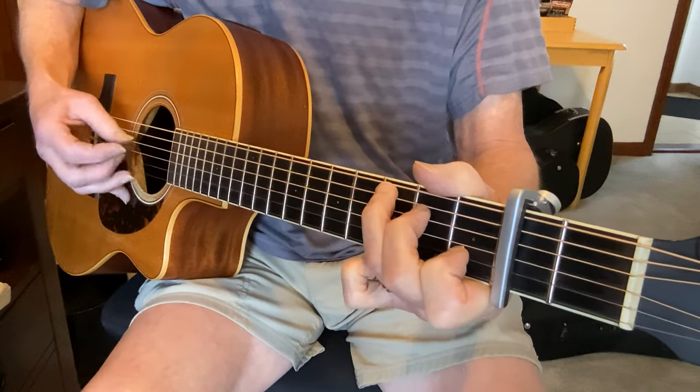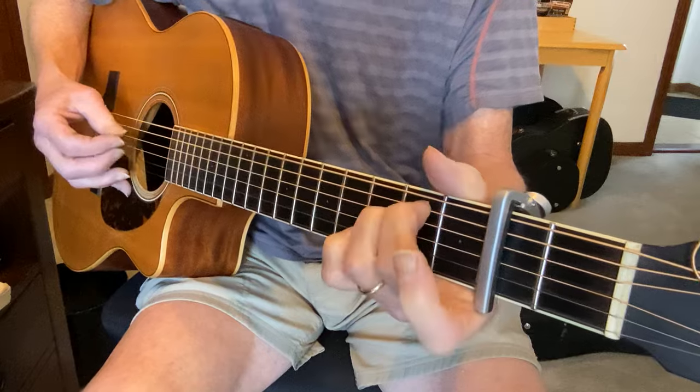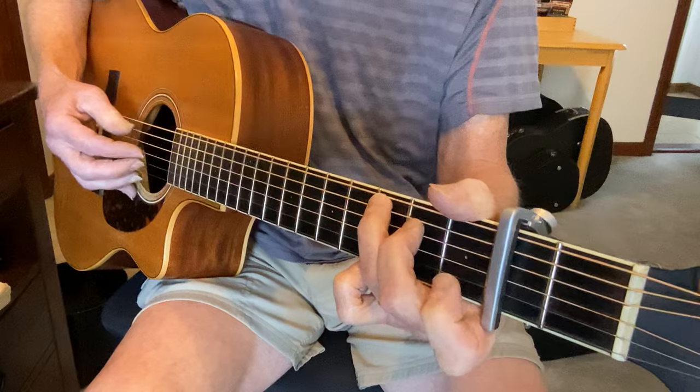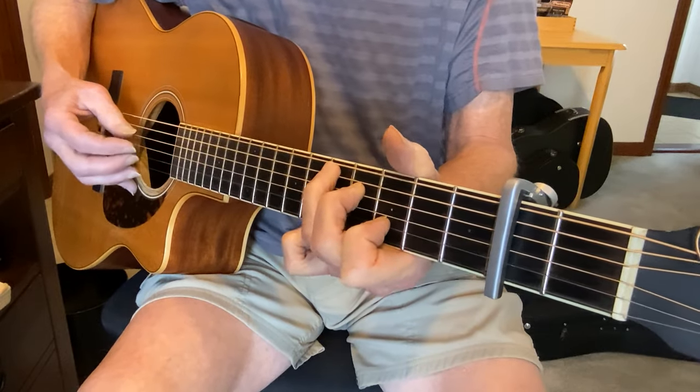The third time the chords go: G, E minor, to C, and then to D — I'm playing it a specific way which I'll explain in a minute — and then back to G.